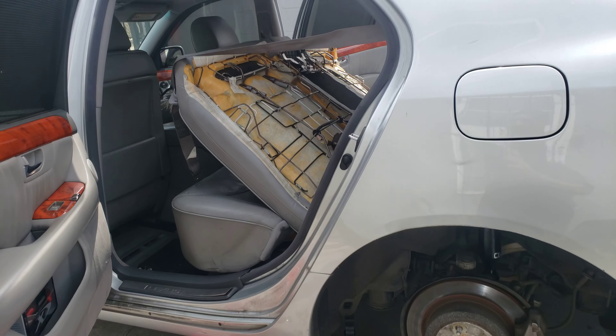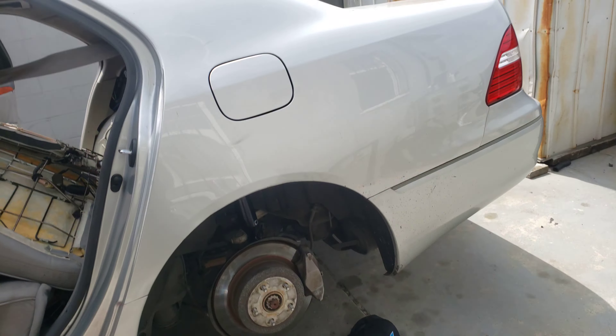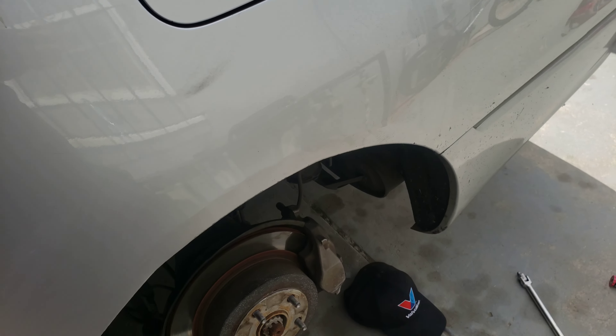All right, so I showed you the first half of the rear coilover install about the back seat. This is the second part of it — real simple, it's really easy actually.